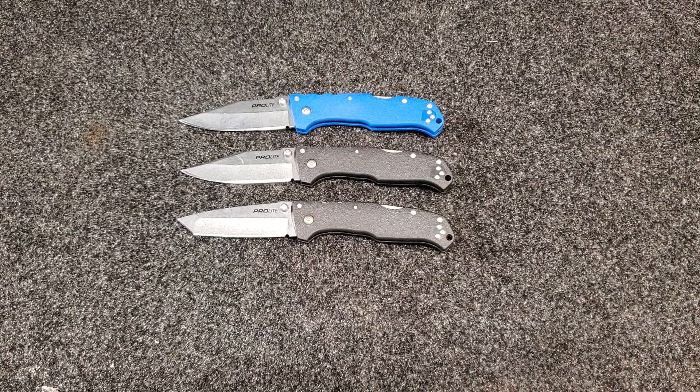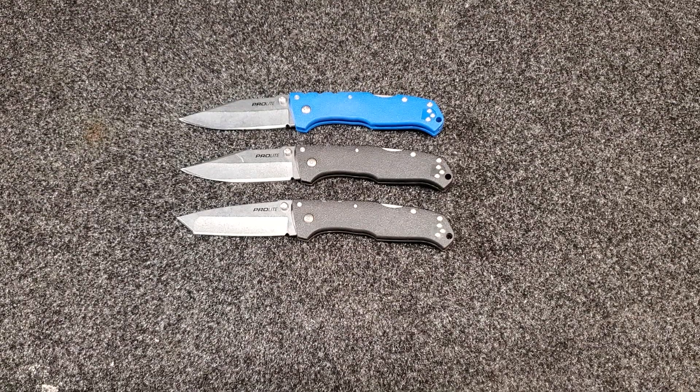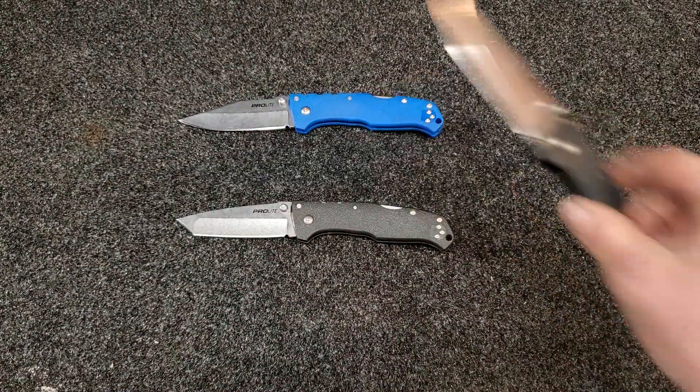I just got done cut testing all these knives. The parameters are the same as always: a one-inch section of blade — I tape off the rest — and I sharpened all three to 17 degrees per side at 1500 grit.